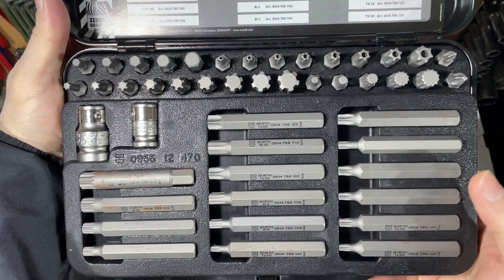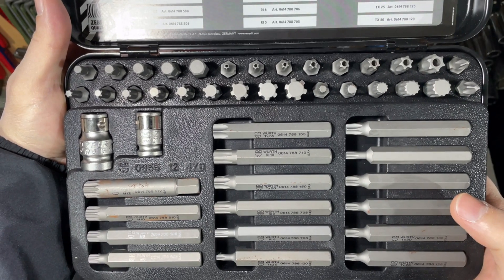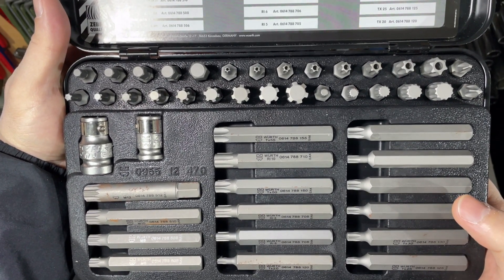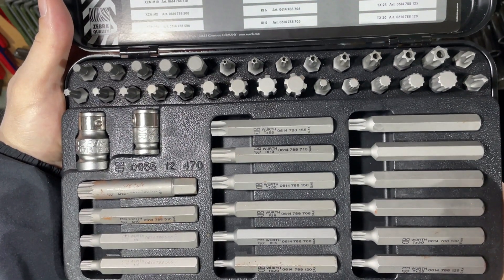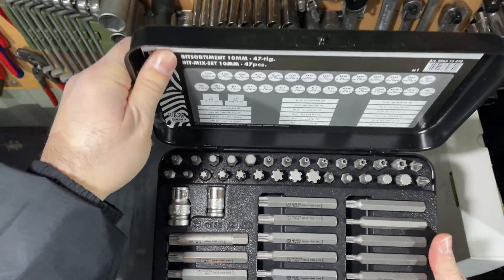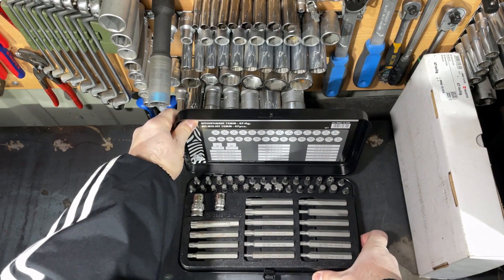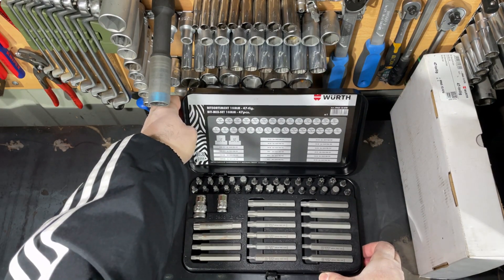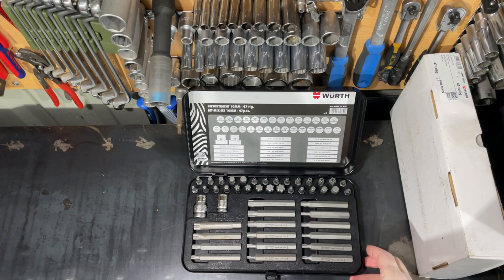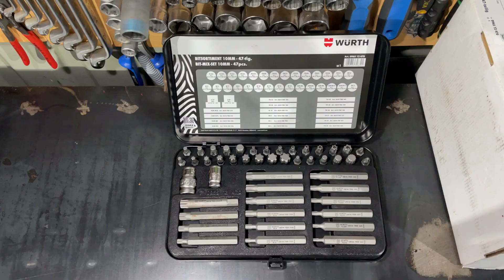I like the set very much. Here you can see closely how the bits look. We have two options — we can work with 3/8 drive or half-inch drive applications and use every bit included. Now I will try to show you details about the bits and also point out what I don't like in this case, so stay tuned.